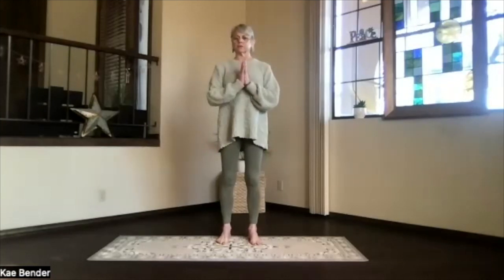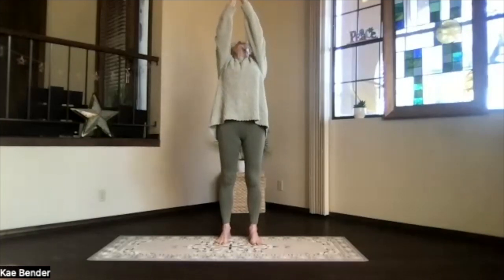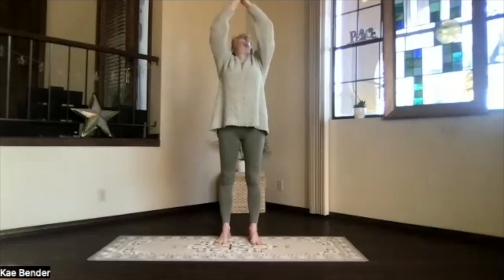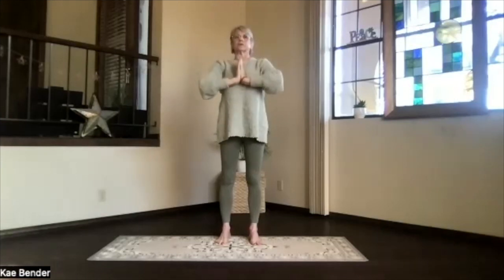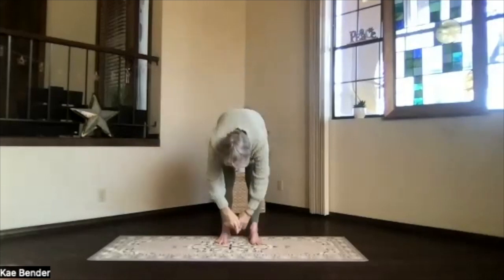Bring your hands to your heart. Spread your toes out. Look at your hands. Inhaling them toward the ceiling. Bring the thumbs back. Another back bend just as deeply as you want. Exhale. Bring your hands down to the chest. Pivot at your hips. Drop into ragdoll.